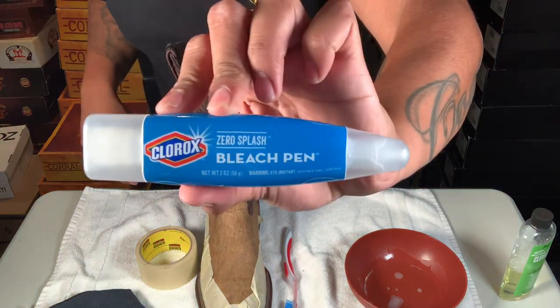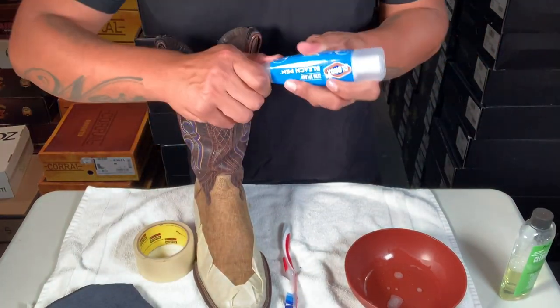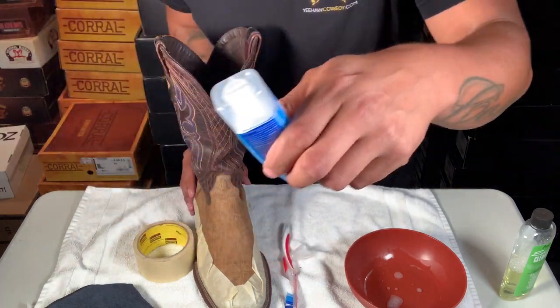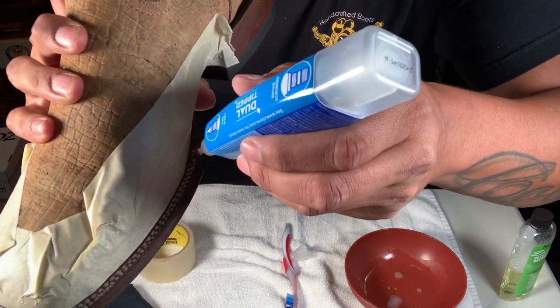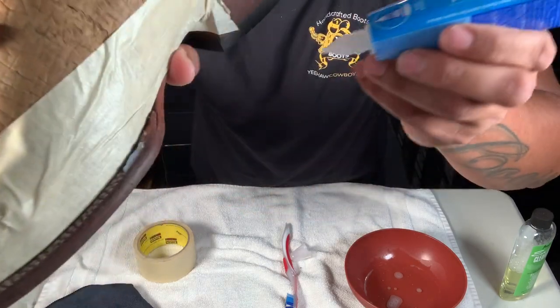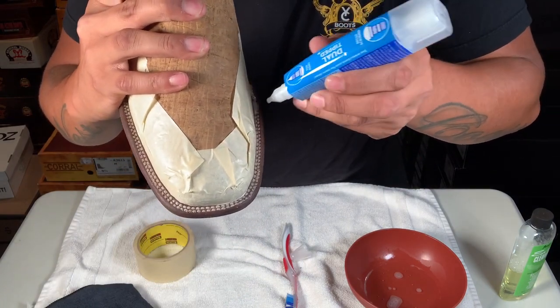Then what I'm gonna use is that Clorox bleach pen. It's like a little jelly-type style pen. Use a fine tip — don't use a thick pen. I just get in there and put a little layer on top; it's like a gel. Get on the stitching and try to be as neat as possible.